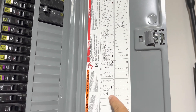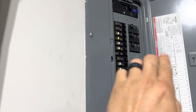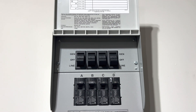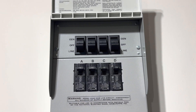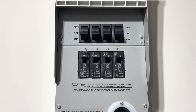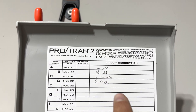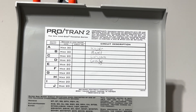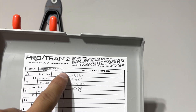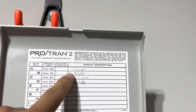I can either have them connected to the main line, switch up to the generator, or to the off position. I control which things I want on or off based on my needs in the house. I have them labeled: the kitchen, the master room, the living room, and the garage.